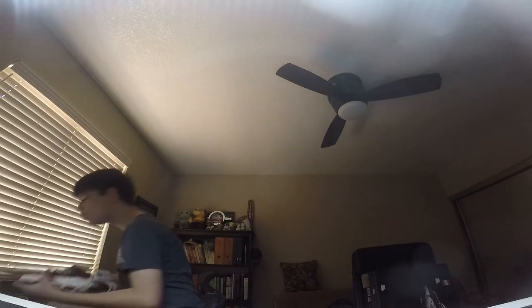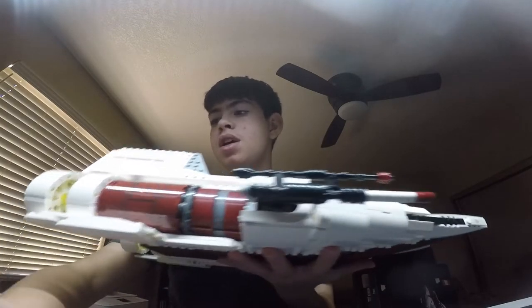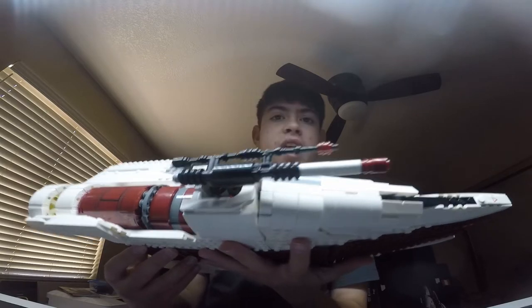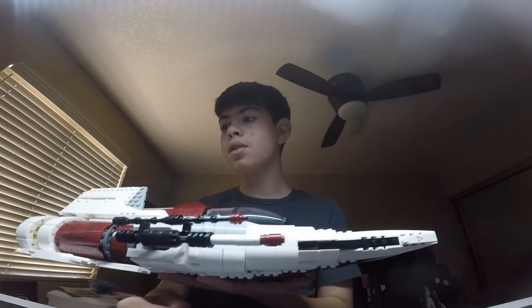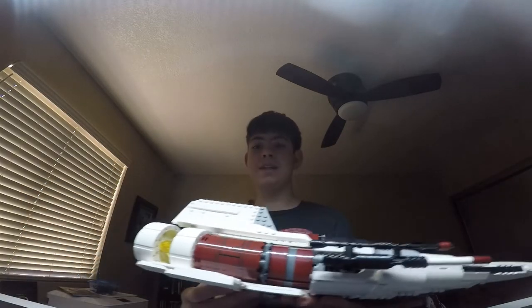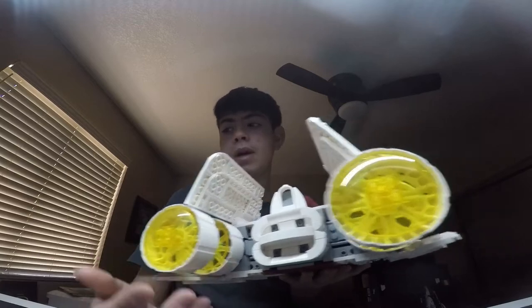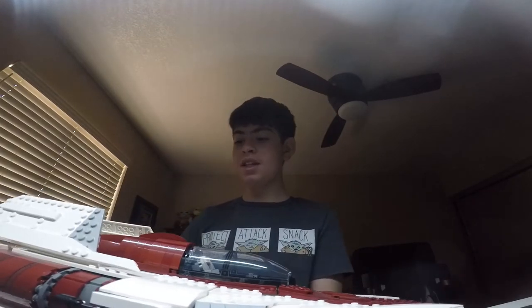I had to look at this really closely to figure out the weapons. The Borstel RG-9 laser cannons are on the top, and the concussion missile launcher is on the bottom. It took me a long time to figure that out. The engines are in the back.